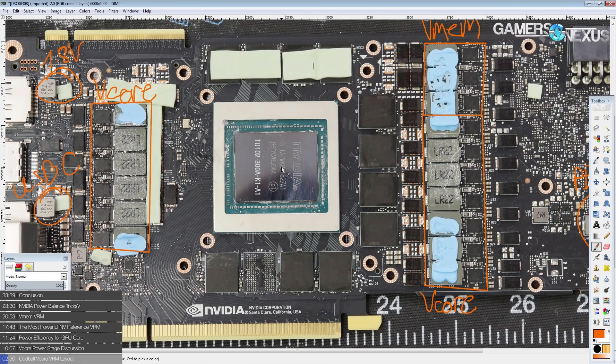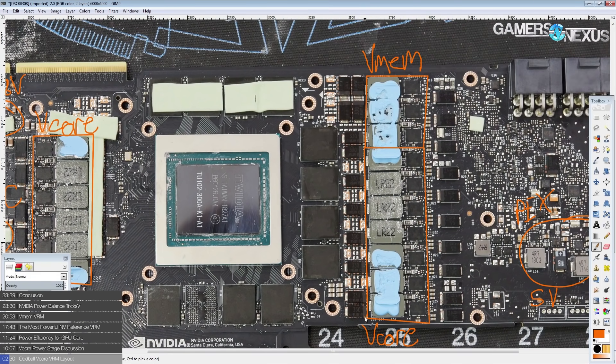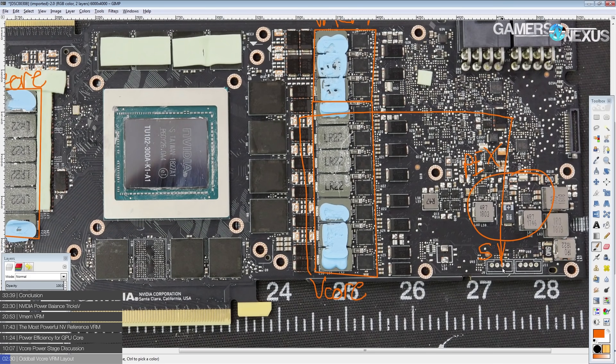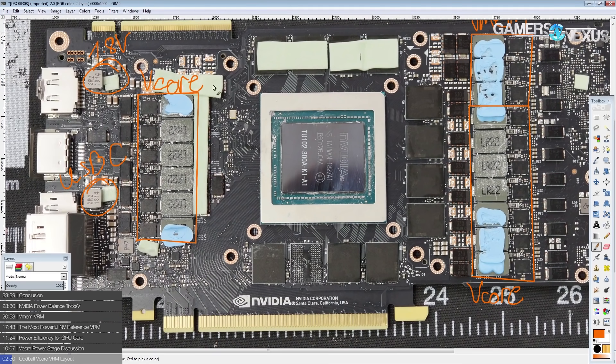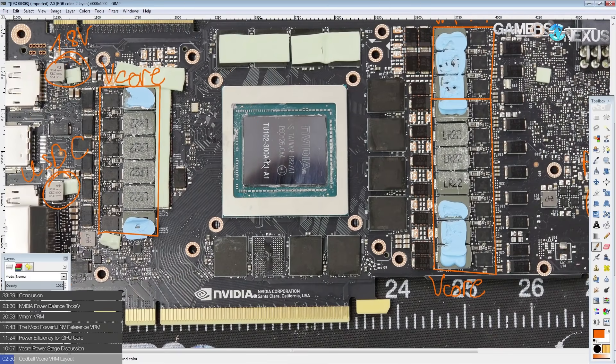First, it spreads the thermal load of the VRM across a much larger area. Instead of having all 13 phases crammed into one line on one side of the card with all the heat concentrated in one area, you have the heat of the VRMs spreading out over those areas. That makes this slightly easier to cool.